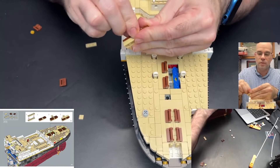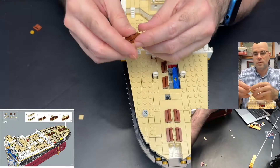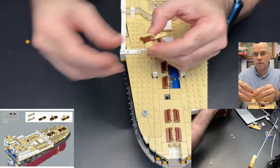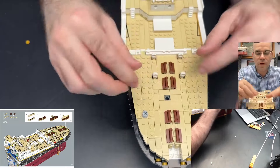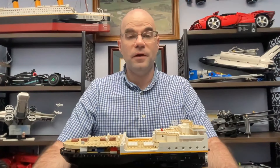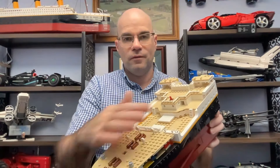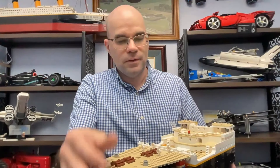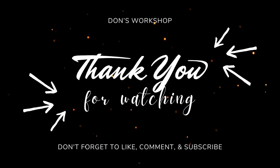There we go, deck's all covered in now. Well, that has been part 43 of my LEGO Titanic build — the rear half of the deck on the stern is now all on here, so that's pretty neat. Anyway, if you'd like to see more please subscribe, thank you for watching, and take it easy.